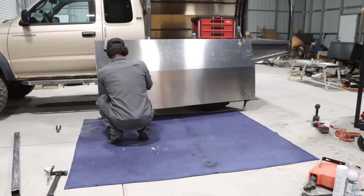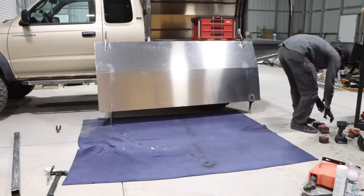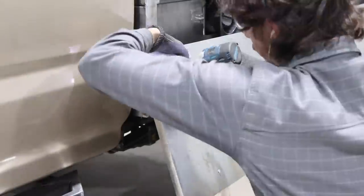I was able to get these together and get them riveted together. And if I were to do this again, I'd keep them separate for powder coat and then reattach them with rivets afterwards.